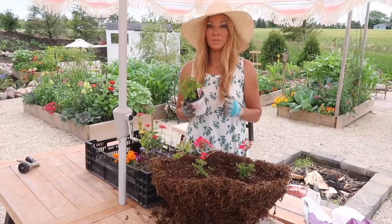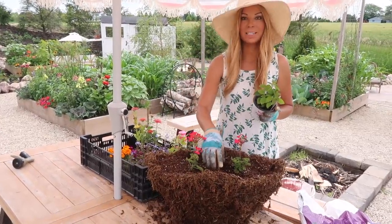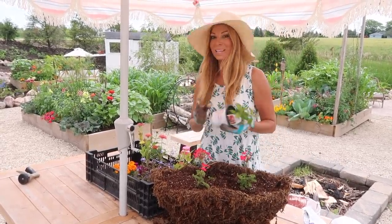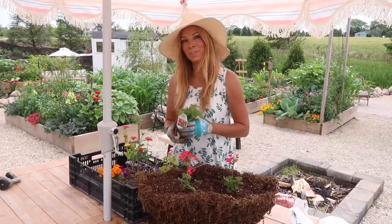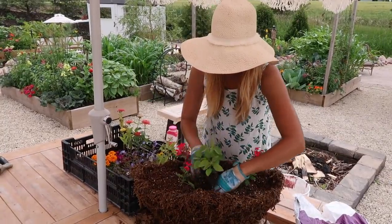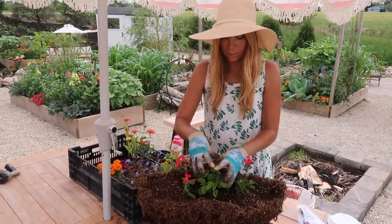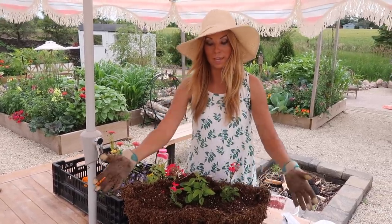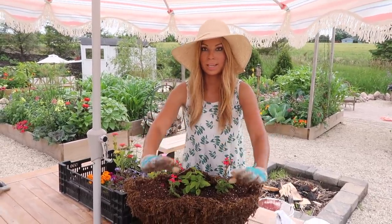Right here we have a beautiful lantana by Proven Winners — it's the Luscious Royal Cosmo — and I'm going to place this right in the middle. We get a lot of hot sun over there and these guys love the hot sun, so this will add a little tropical flower. It gets 12 to 26 inches, so it'll get just a little higher than the seed geraniums. Since this is only seen from the front, we're doing tall in the back and working forward like a waterfall.